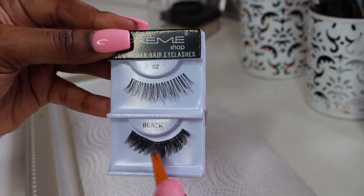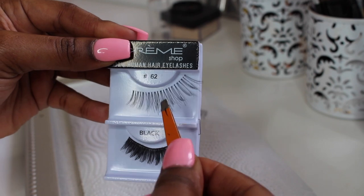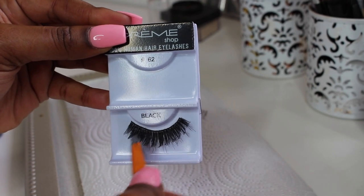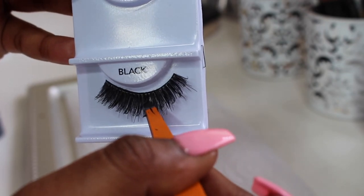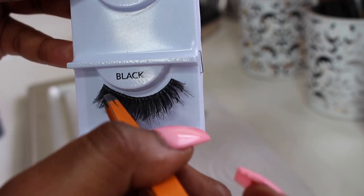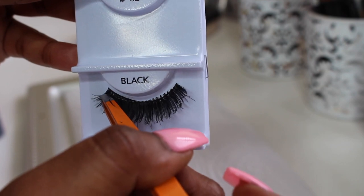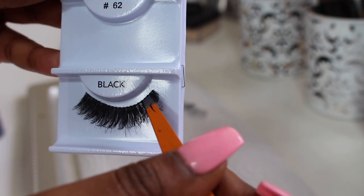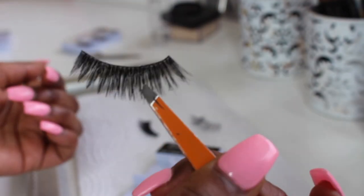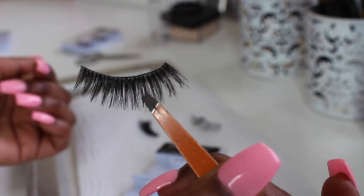Once that is off, I like to readjust the lashes onto the tray and make sure I know what they're looking like once they're stacked together. This step you don't have to put any glue on — you just want to make sure you know what the lash is going to look like once they're laying on top of each other, and that everything is aligned, nice and straight. This is what it should look like once they're laid together.